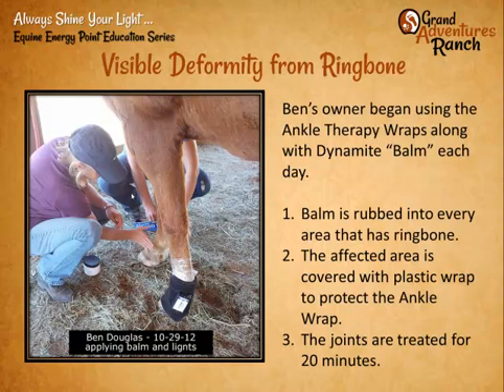In addition to scanning and treating the points we found, the owner started working with him and putting on Dynamite Balm — a petroleum-based ointment that gets worked into the joint anywhere we find ring bone. We work the balm in, cover the entire area with plastic wrap or saran wrap, then use the lights over that. We use the saran wrap just to keep the ankle savers clean so they don't get grease in them. The more the body needs that balm, the faster it absorbs. We know we're making progress when the leg stays greasy for days at a time. If there's still inflammation, it sucks it in very quickly.